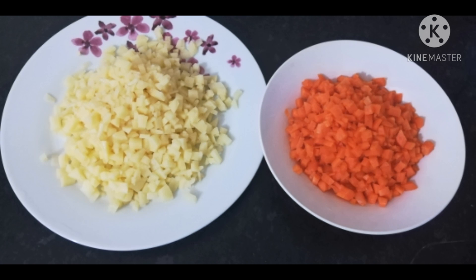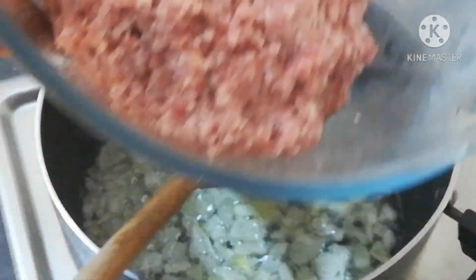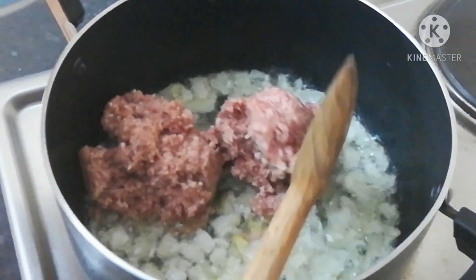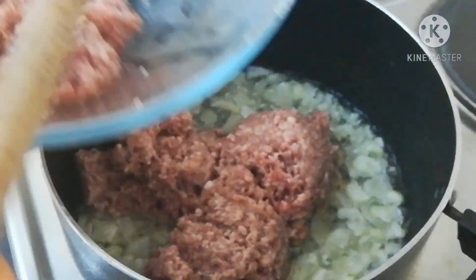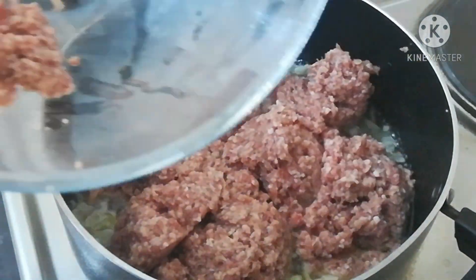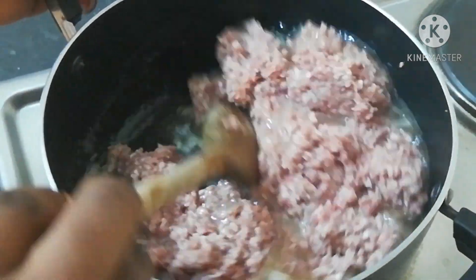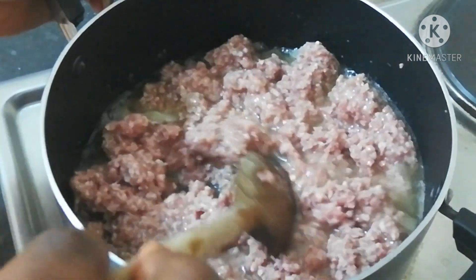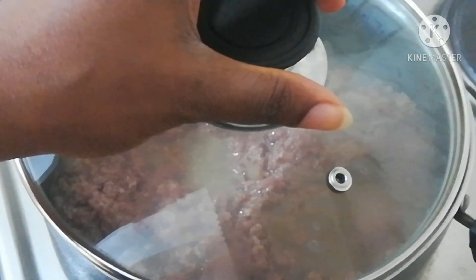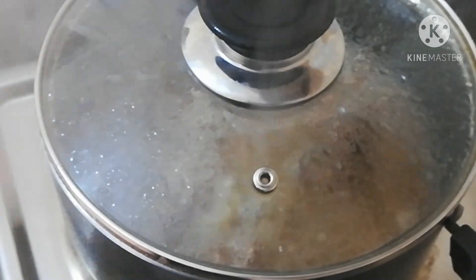Now it's time to start frying. I started by frying my onions, then added my minced meat. You can see how reddish the color of the minced meat is — you need to fry it until it changes from that reddish color to a brown color. I carried on with the stirring process, then covered it and allowed it to steam a little bit to make sure the minced meat is properly cooked.